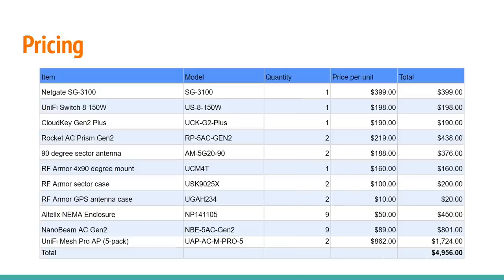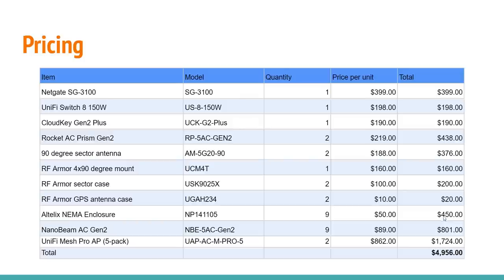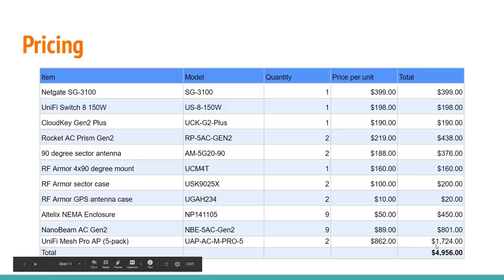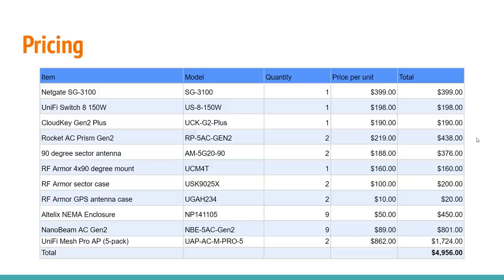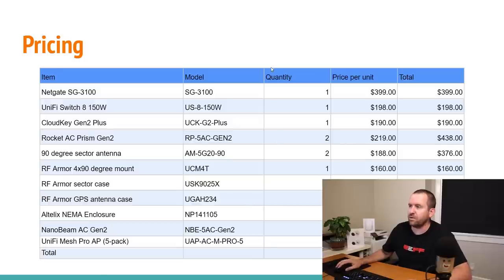Finally, let's take a look at our pricing. The NetGate SG-3100 at $399, the UniFi switch at about $200, Cloud Key Gen 2 Plus at $190, two Rocket AC Prisms at $438, 90-degree sector antennas at $376, all the RF Armor elements stuff for close to $400, nine NEMA enclosures for $450, nine Nanobeam AC Gen 2s for just about $800, and then the two five-packs of UniFi Mesh Pro access points — for a grand total of $4,956 for this UniFi, AirMax, RF Armor, NetGate deployment. It's a really, really nice setup and I think it's going to work perfectly fine.